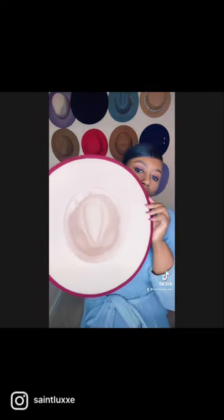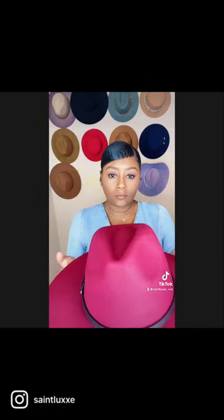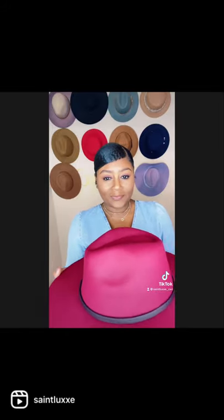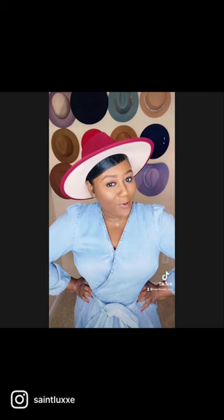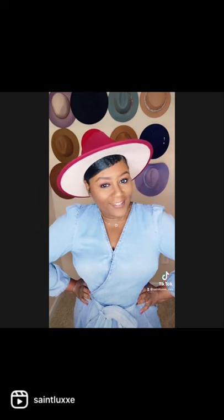The inside has the adjustable strap and the tan lining — gorgeous, right? So yeah, check it out. So pretty, right? Will you be purchasing one? Click the link in the video. Bye guys!